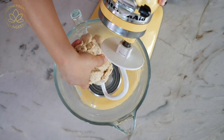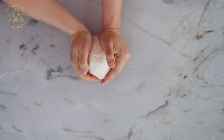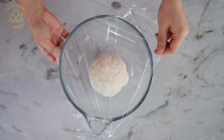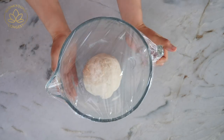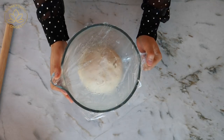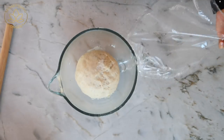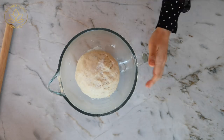Shape the dough into a ball, place it in a mixing bowl, and cover with plastic wrap. Let the dough rise in a warm place for about an hour. I already made mine right here — it's ready to go because it takes about an hour to rise. My dough is good to go, so it's time to make the filling.